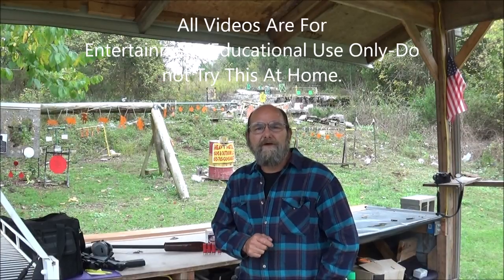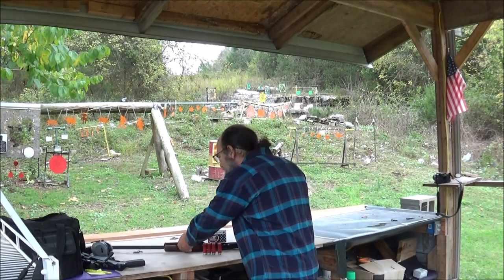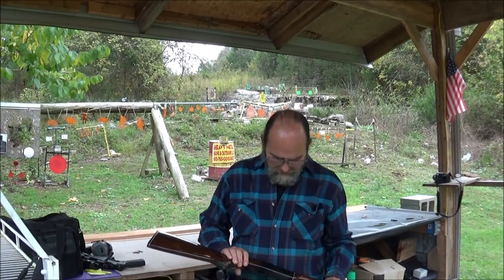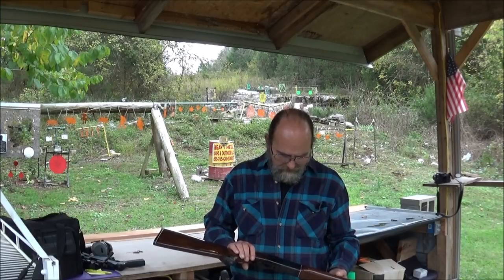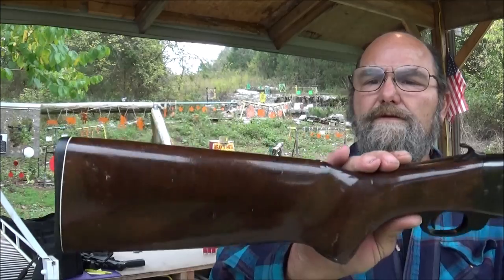Hey everyone, welcome to Heavy Metal. Today I brought out another cool old shotgun to show everybody. I think y'all like this one. Who made this? Made in Brazil by CBC. This is just a basic single shot 12 gauge.